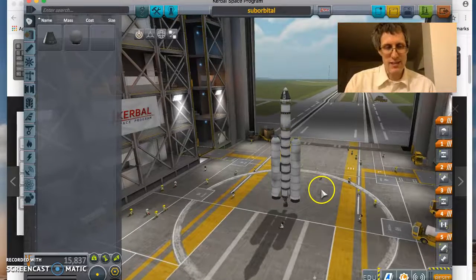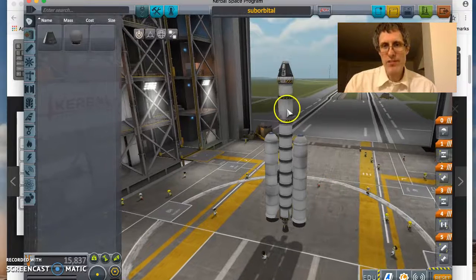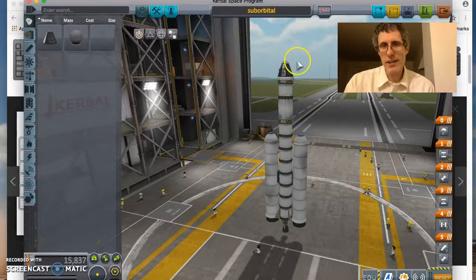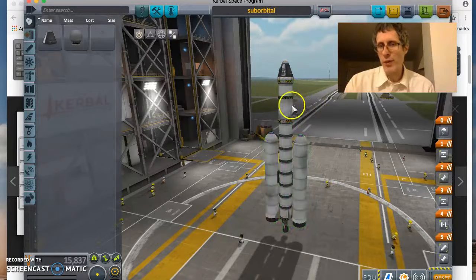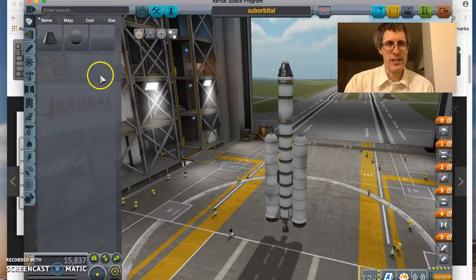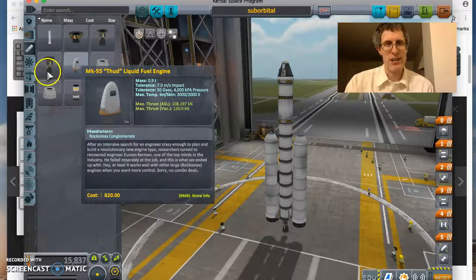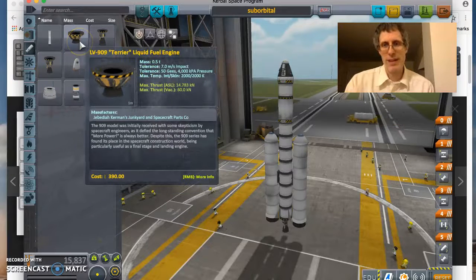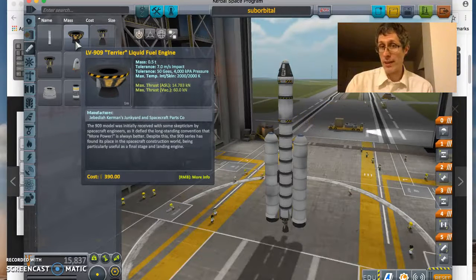Let's zoom in and take a look at what we've got here. First, start with the upper stage — that's this bit of the rocket right up here. I've got a capsule, a heat shield, a decoupler, a small fuel tank, and then a liquid fuel engine. I believe I use the Reliant engine. It's a little bit smaller than the Swivel engine. You probably won't have access to this engine right away — you need a little more science. It is awesome for a second stage engine, but I'm going to keep it simple so you can replicate this.